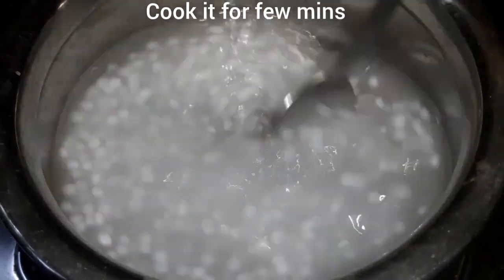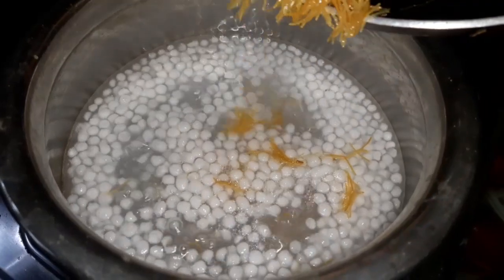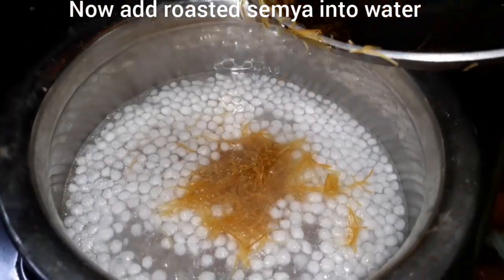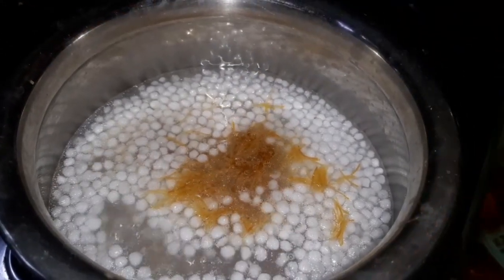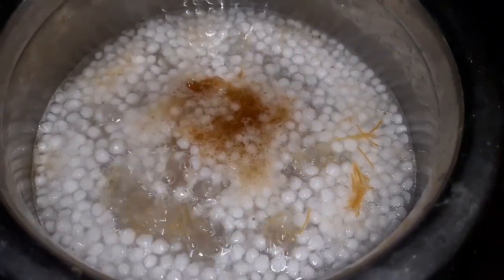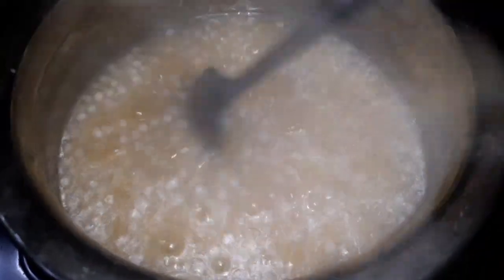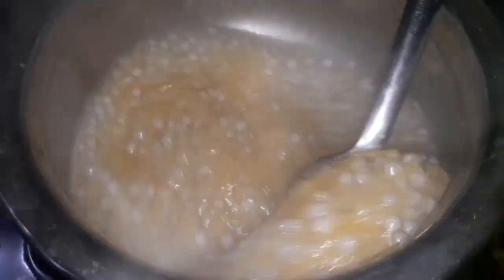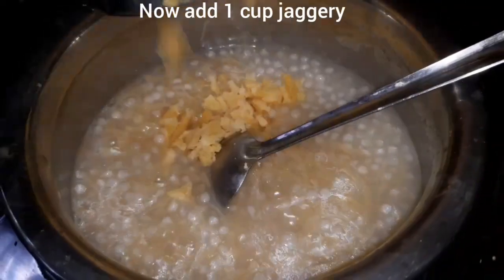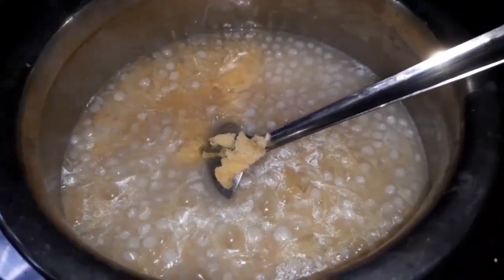We will add 1 cup of water. We will add 1 cup of cream milk and mix it in 1 to 4 minutes. We will add 2 cups of honey milk and mix it in 3 to 4 minutes.